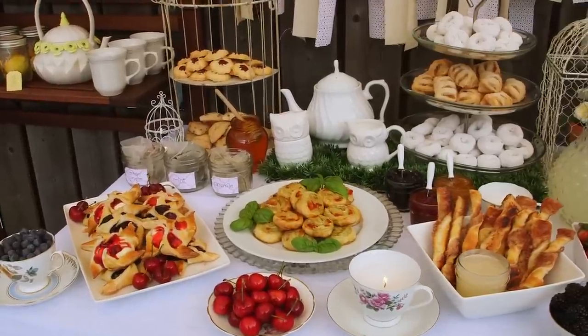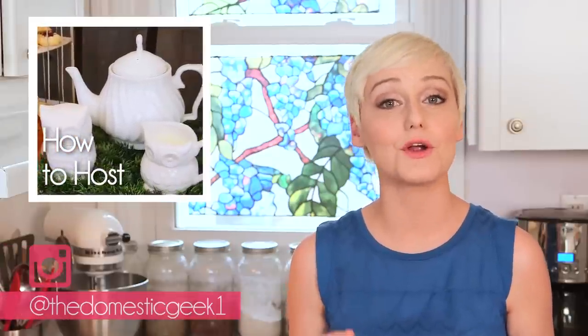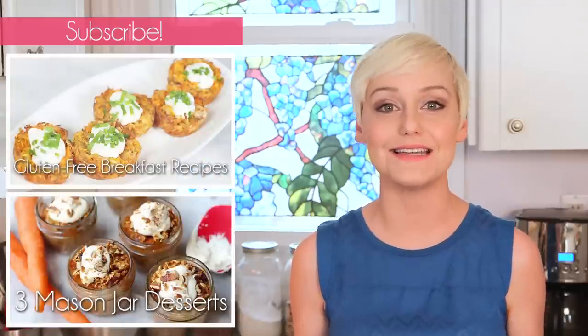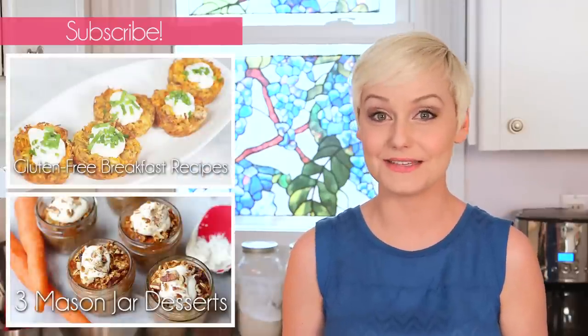I hope you'll give these tasty recipes a try, and if you do, be sure to tweet or Instagram me a photo because I love seeing what you're coming up with in your own kitchens. Don't forget to head over to the Design Network for a brand new episode of How to Host. And if you haven't already, be sure to subscribe to The Domestic Geek because there's lots more deliciousness where this came from.